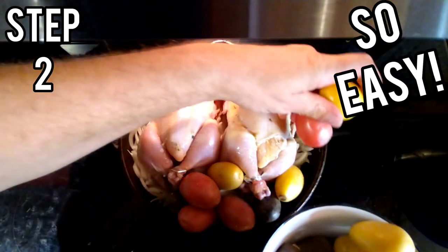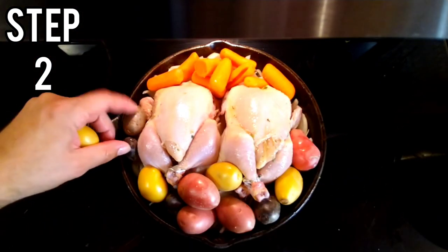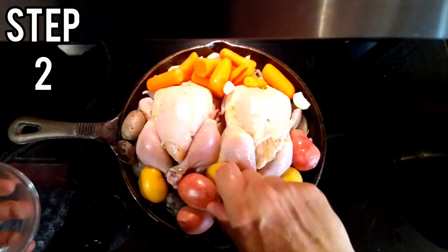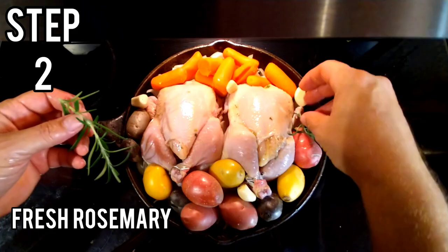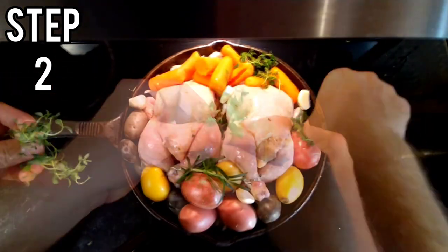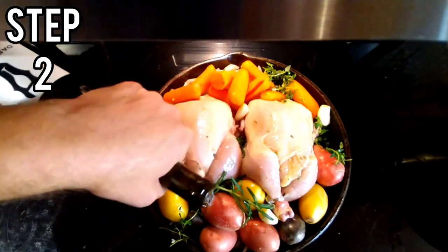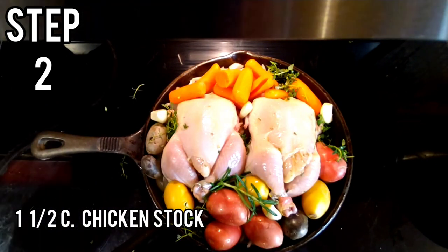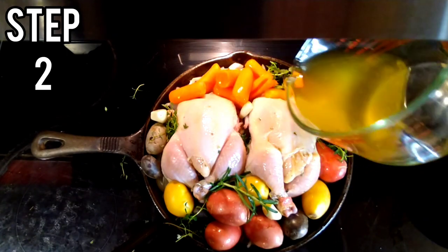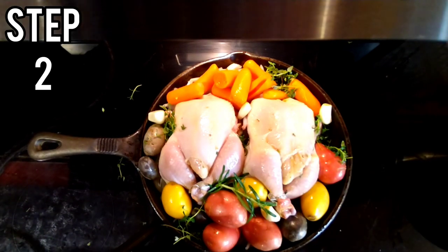This is so easy to do. You can do this for yourself, for your family. We have a few more full garlic cloves we're going to add to the mix, a little fresh sprigs of rosemary — we'll stick those in there — fresh thyme, about a half cup of white wine, and a cup and a half of chicken stock. Try not to pour the stock on your Cornish hens — you don't want to rub the seasonings off.